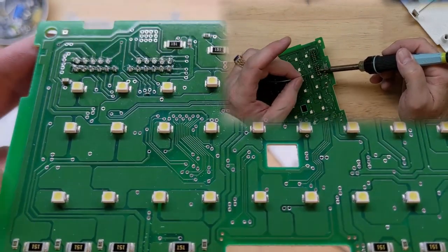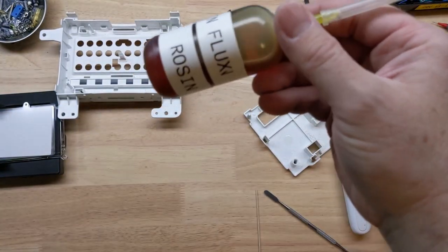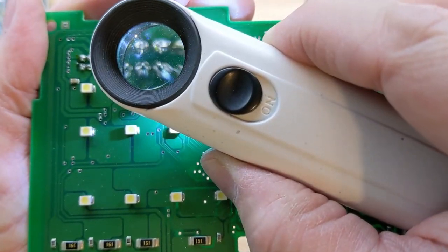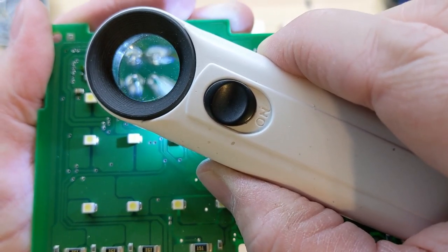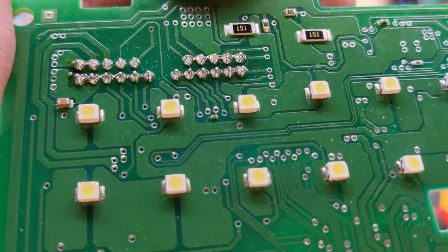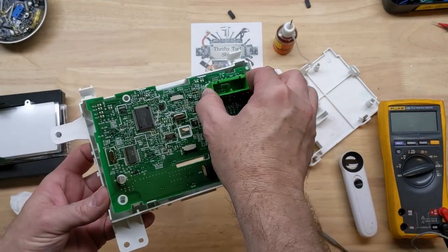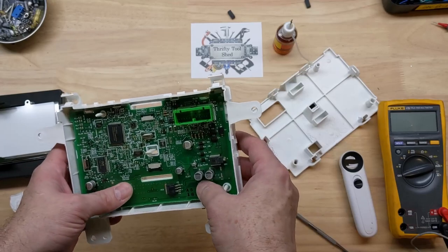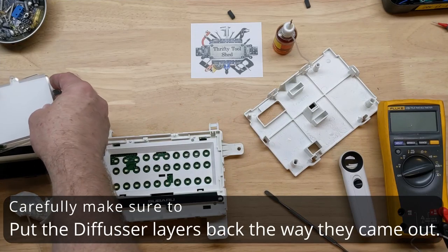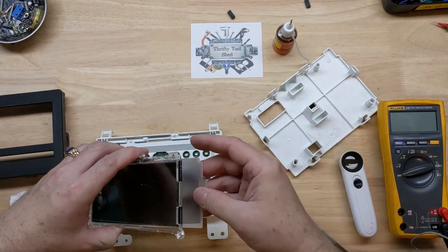So this is what we look like now — those clean bright solder joints with some RA rosin flux on there and a little bit of new solder touching those up. And they do look tremendously better.